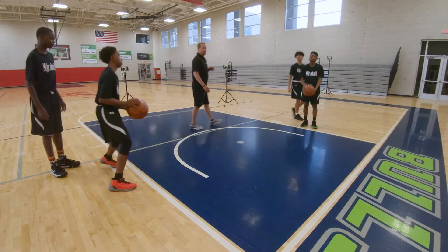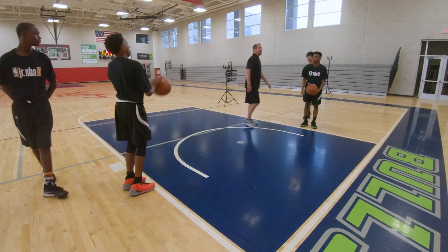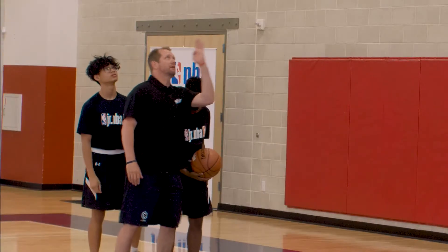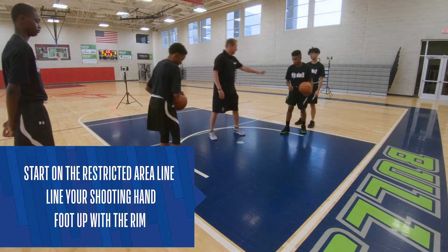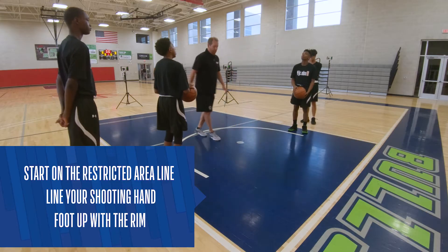The first thing we're going to do — everybody's right-handed here — so you're going to line up your right foot right in the middle of the rim as best we can. Move on in here all the way to the restricted area line. Right foot in the middle of the rim.